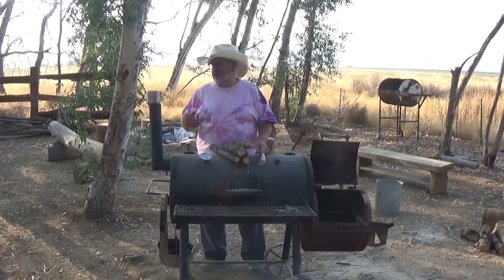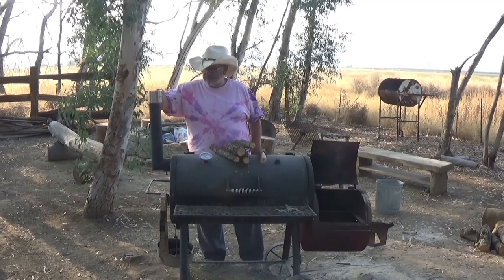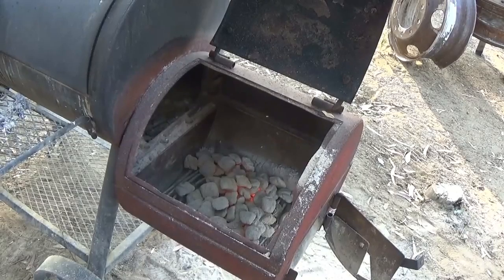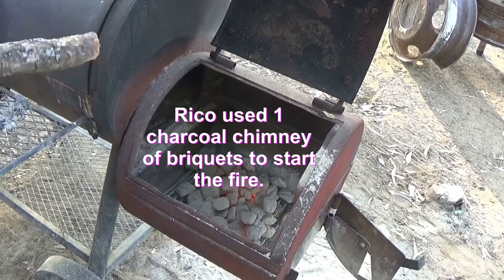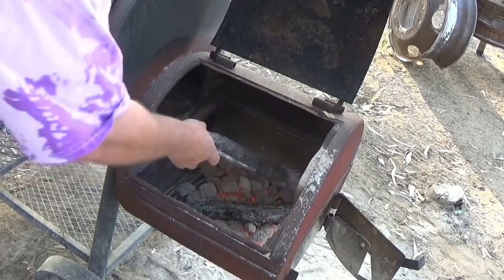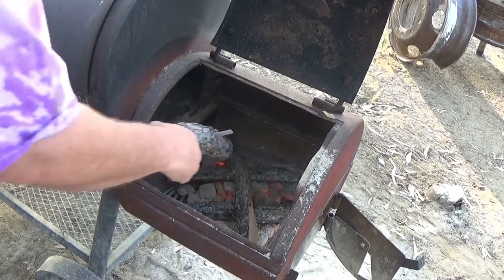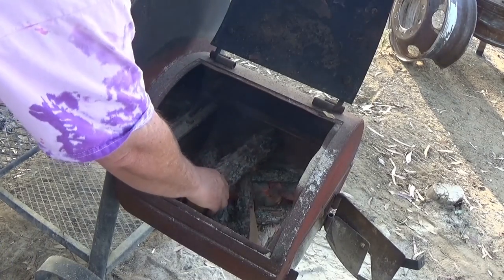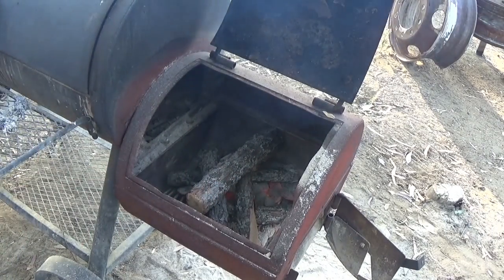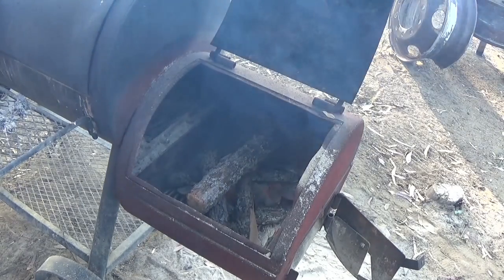So I'm just going to start doing that. I'm not going to do a lot of talking, just real quick and easy. I'm going to throw in four or five pieces of oak and let that catch. When that gets burning, I'll throw a couple bigger pieces of oak in there and that'll get our coals going for the smoke we're going to do today.